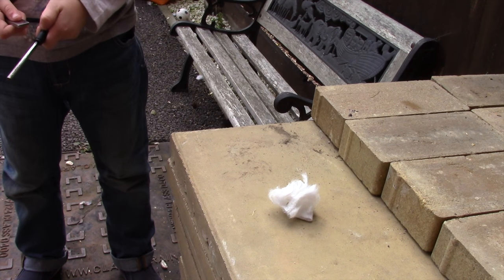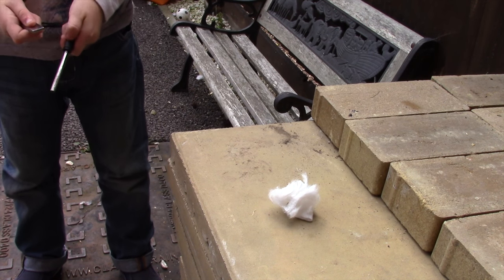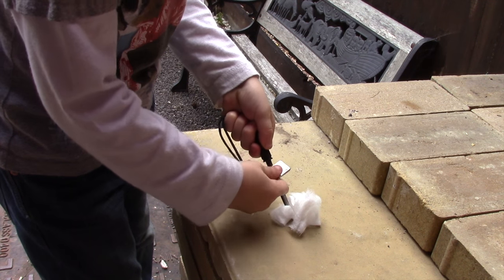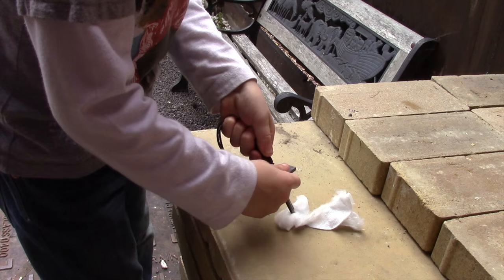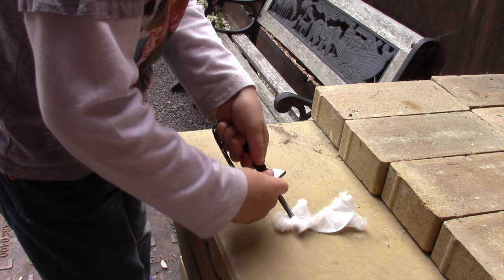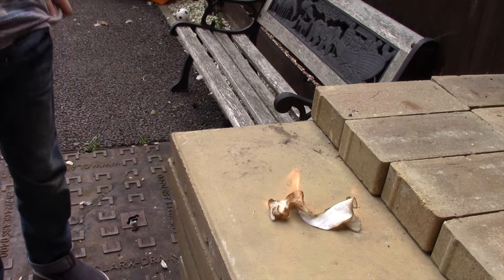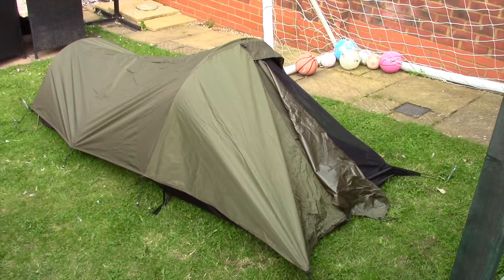And now we have Harry trying his first go at a fire steel with some cotton wool. A little bit harder - that's it, take your hand away. Well done. So that's Harry's first fire with a fire steel as well.